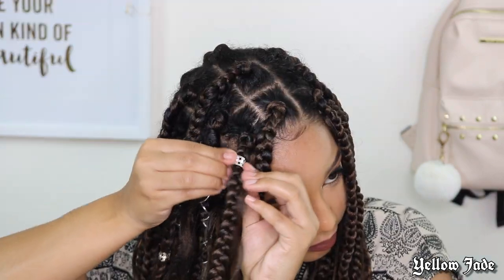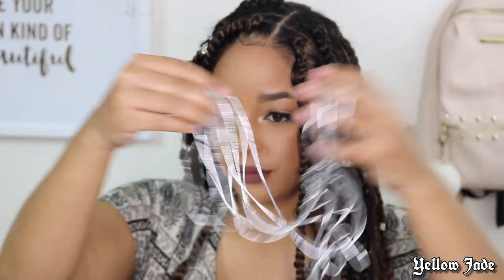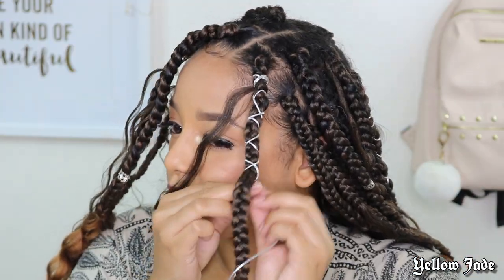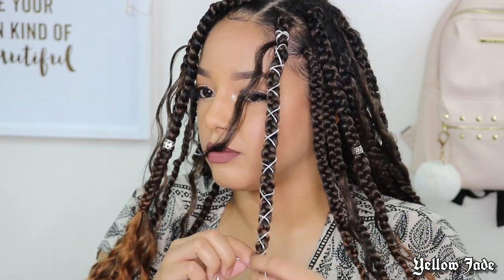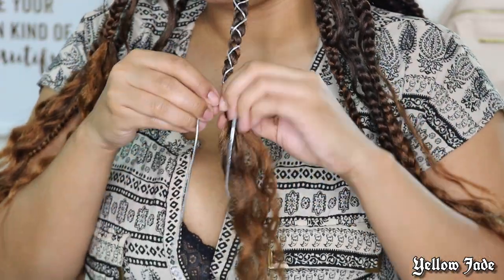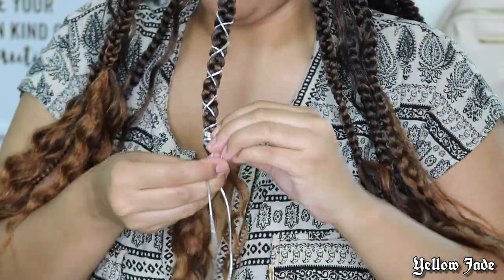Now this is the fun part — you get to accessorize, make it your own, make it cute. I honestly felt like a little goddess with this look. For the strings, I just went ahead and got some stretchy string from my beauty supply store — I think it was like two or three bucks — and decided to wrap them around a few braids and add some beads to make it look cute.